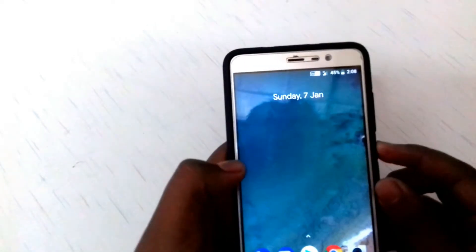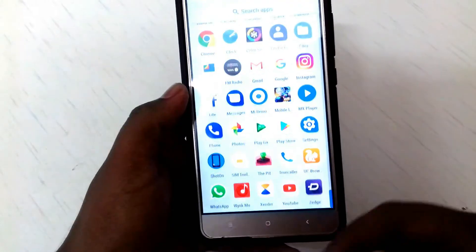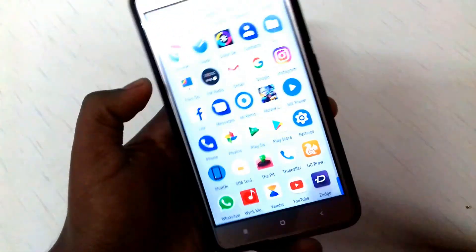Let me show you a demo of the fingerprint scanner. As you can see, the fingerprint works super fine — it just unlocks pretty snappy. And the IR blaster is also working.